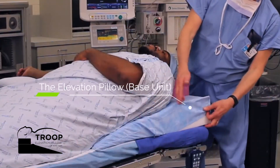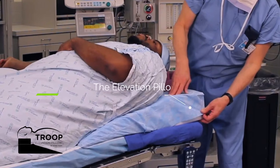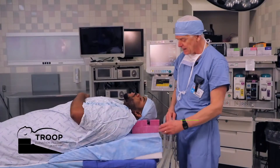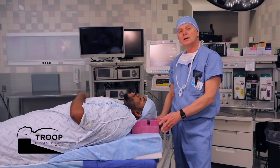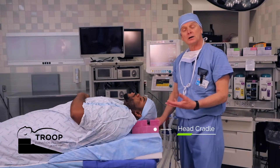The Elevation Pillow is a very specialized piece of sculptured foam. There's a little roll here, which is where the shoulders of the patient are to lie. It's designed to be used with any standard intubating pillow, standard headrest, or cradle.